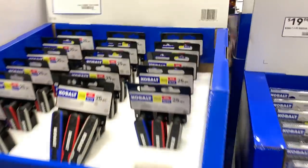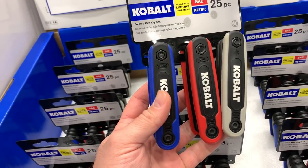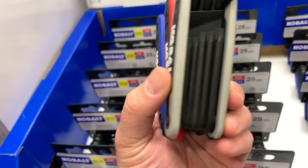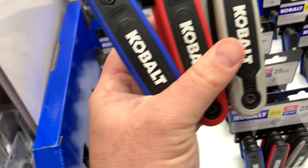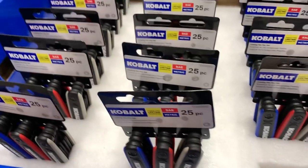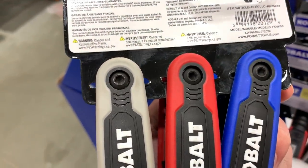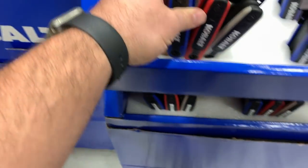Here we've got the folding hex key set for $14.98 — SAE, metric, and torx star bits, which is nice. A lot of electronics and batteries will have a torx head on them. I will say I've had a set like this before and the little screws on the ends end up coming out and getting real loose — that's something to watch out for.